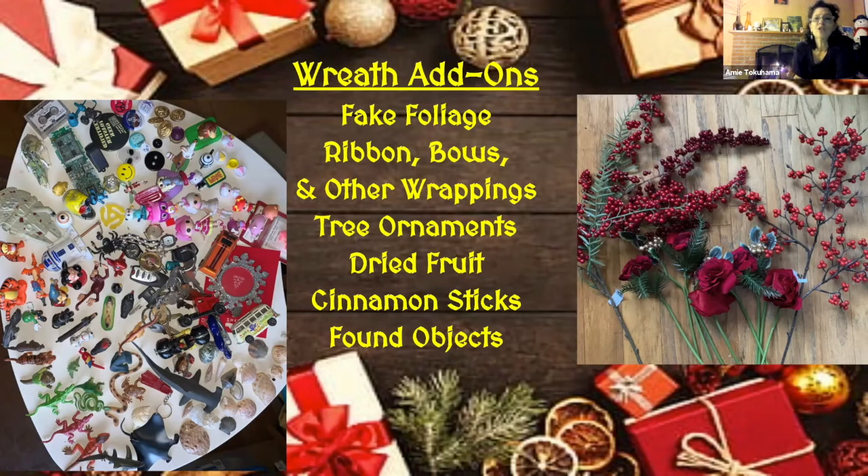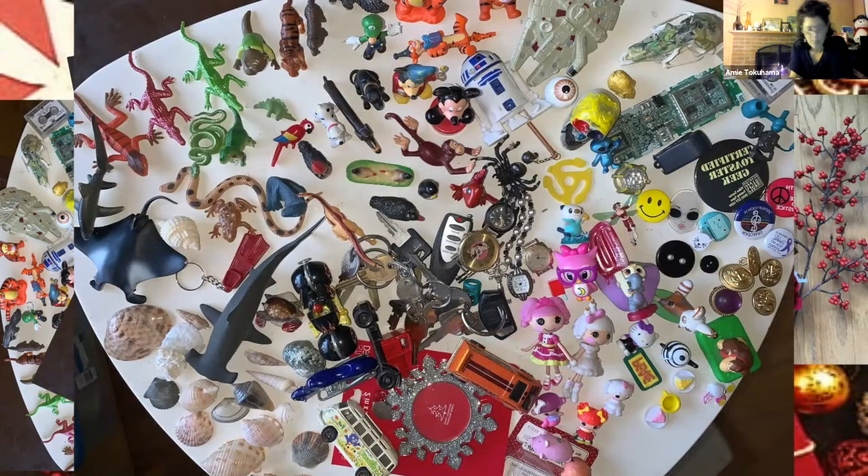Let's talk about things you can do to make your wreath special. You can make it colorful or decorative by adding fake or real foliage, ribbons and bows, little Christmas gifts, small tree ornaments, dried fruit, or cinnamon sticks. I like to use found objects — I have gads of things I call minions, dinosaurs, Mickey Mouse characters, electronic gadgets, lapel buttons, and reel buttons. I've got keys — and if anybody can tell me what this mystery object is, I could give you a prize for that.